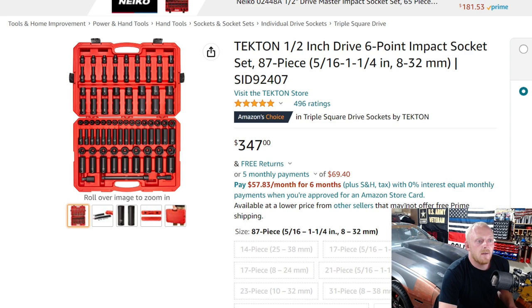Next up is the Tekton half inch drive six-point socket set — an 87-piece set, the biggest on the list. The Sunex set we looked at was 86 pieces combined across two sets; this is 87 pieces all together in one case. At $347, it's about $50 cheaper than the Sunex bundle. Unless you have someone who warranties Sunex tools locally, Tekton might be the better option. You can also buy from the Tekton website for 10% rewards. Tekton has a fantastic, easy, no-hassle warranty, which is one of the things I love about them.